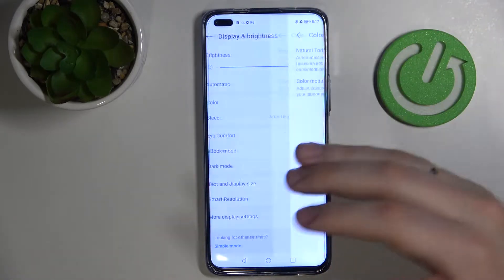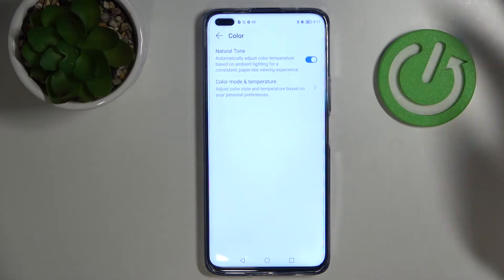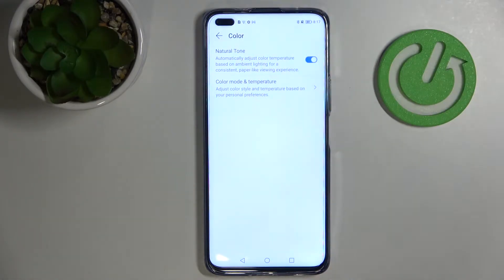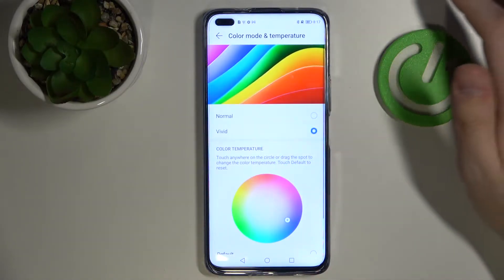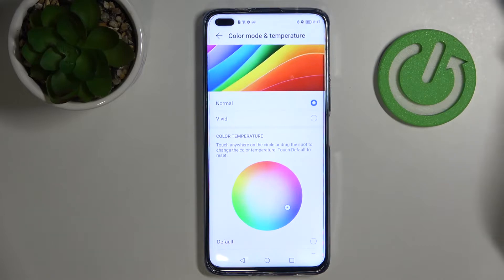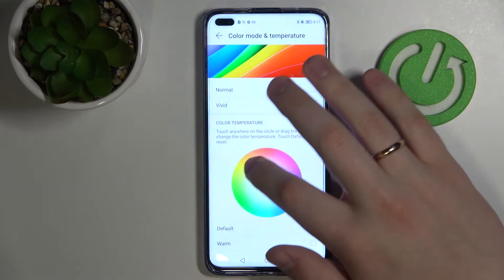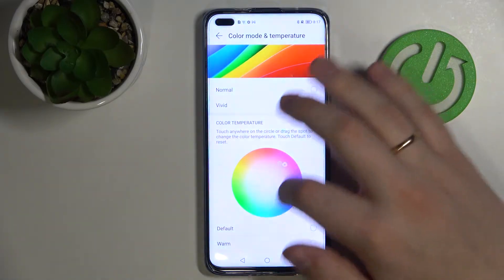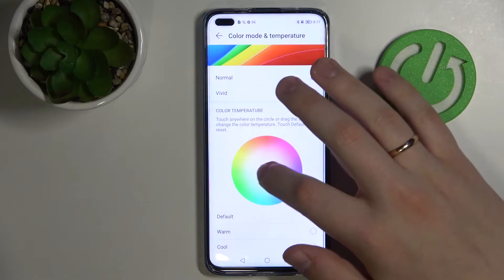There is also a setting which allows you to change the color scheme of your phone. You can choose a more natural tone if you'd like. Go to the expanded section called Color Mode and Temperature and switch between normal and vivid colors, or move around in the palette and choose the color scheme you prefer best. I'll just stick with normal mode.